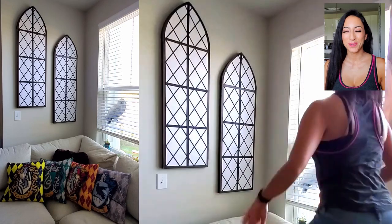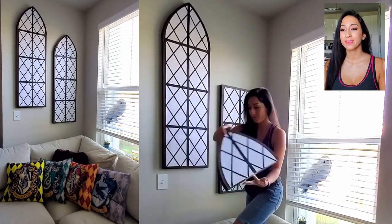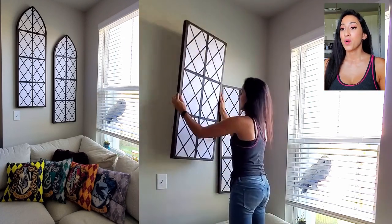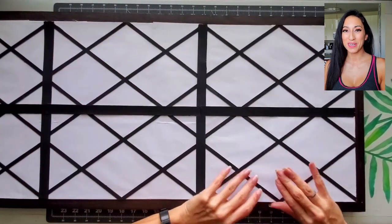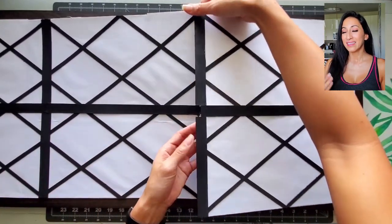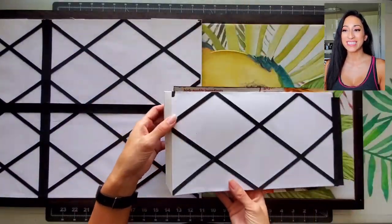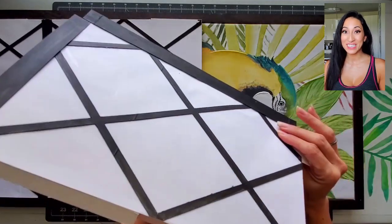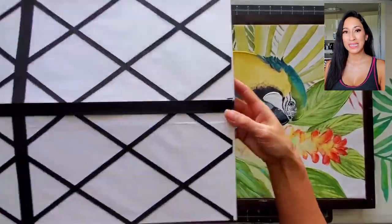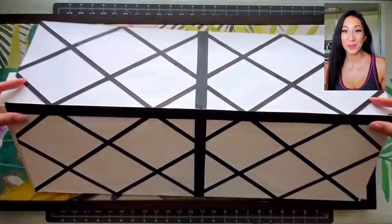I am so beyond happy with the result. And here you can see it's so easy to just take down — it's just resting on there because of the weight. I was so nervous taking this apart because it was the first time. It was great. This is the top portion that I'm taking off, and you can see now why I glued one side so it can fold over. Same thing with the bottom part — it was so easy. It's just exciting when you create something and it actually works.